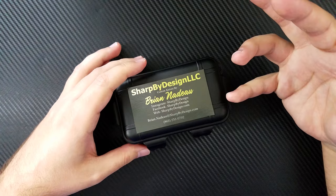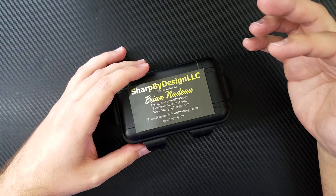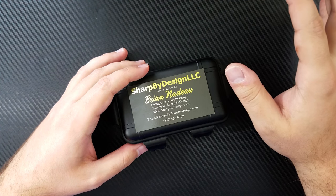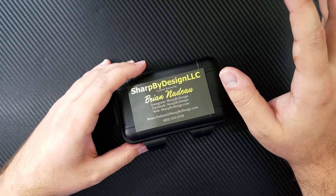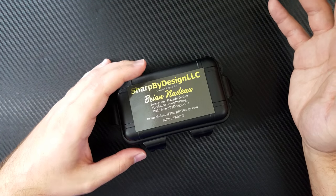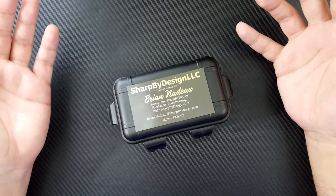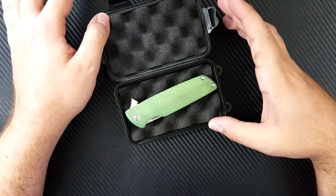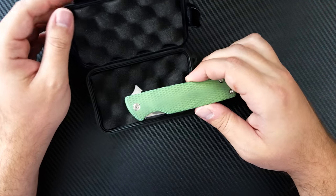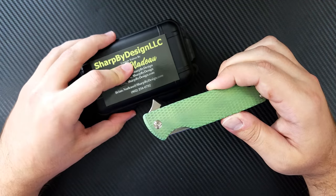That Mini Typhoon was bronze titanium with an acid washed handle — it was a beautiful knife. My buddy Nico at Today's Grail Tomorrow's Beater really wanted to buy it off me, and so I sold it to him to keep the channel moving. But I regretted selling that knife. So when I saw this one, I knew I had to have it. And here it is — my brand new Frunkified Brian Nadeau Mini Typhoon.